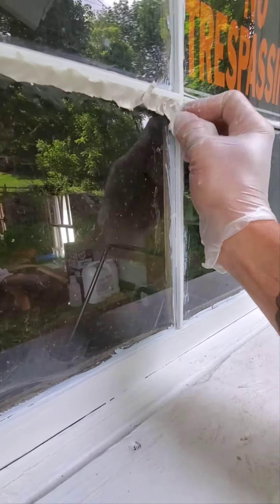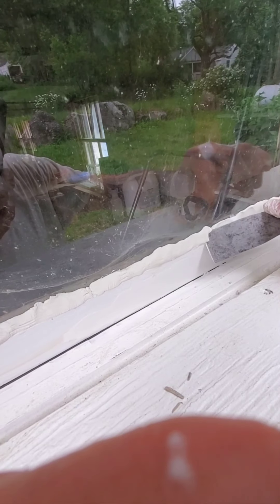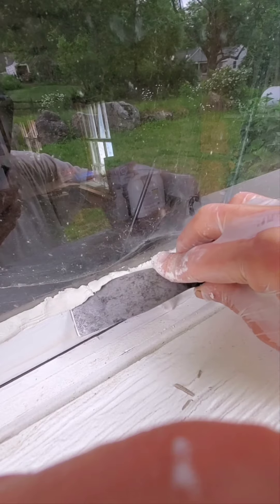I'd rather replace the windows, honestly. I would much rather replace these old-ass windows than do this again. But I got it done.